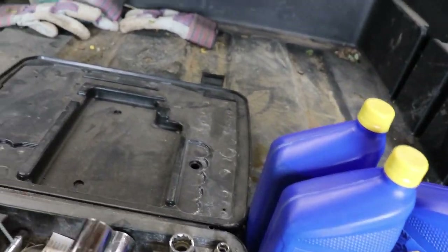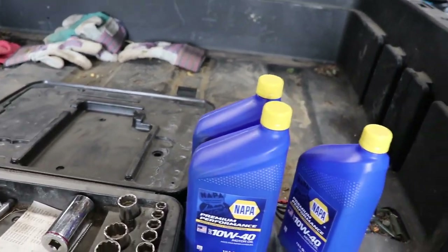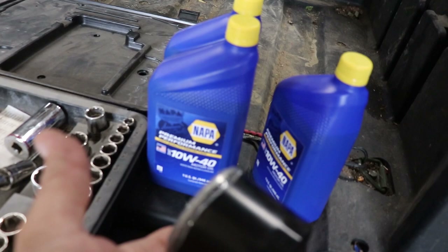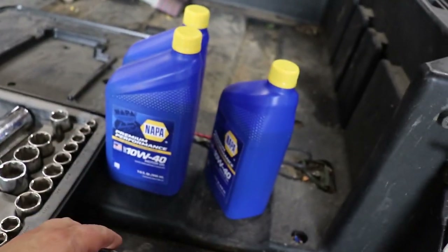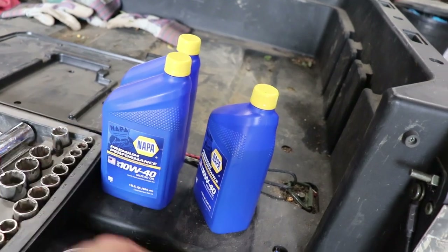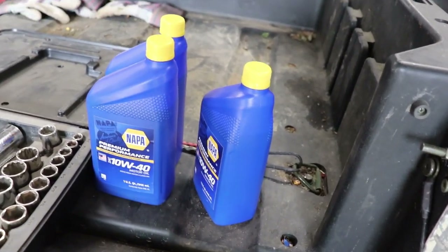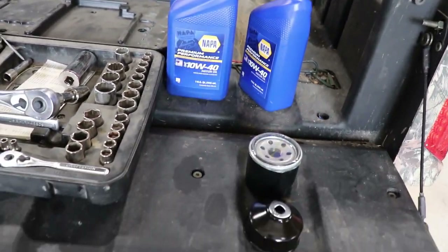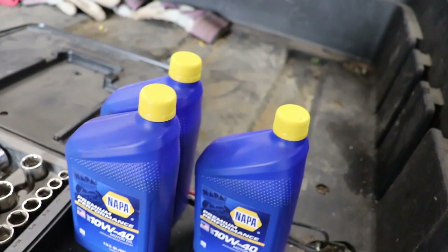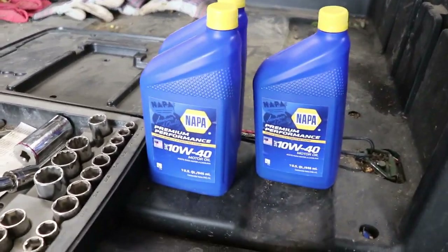What you'll need is a 19 millimeter socket — that's for your oil plug to drain your oil. You'll need a filter; I'll put that in the description. You'll also need one of these filter sockets — you could probably get it off with oil filter pliers, but you'll see in a minute why this works better. And you'll need to get three quarts because it takes about 2.1 quarts.